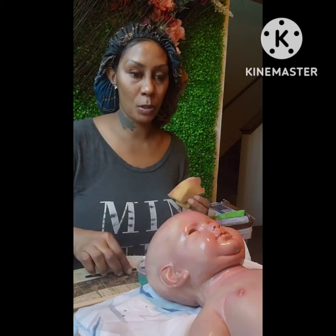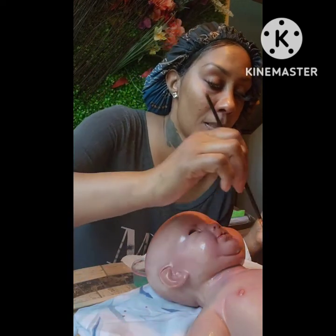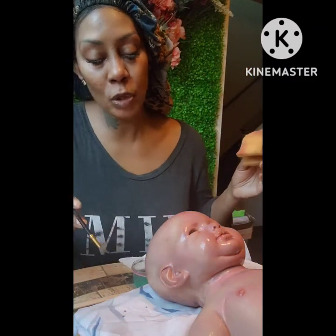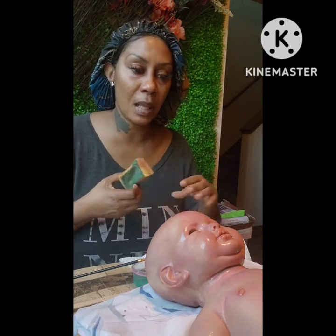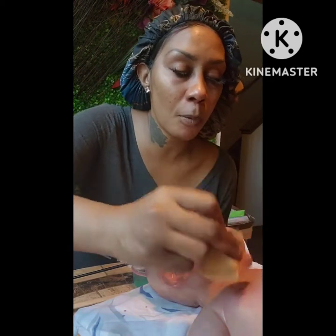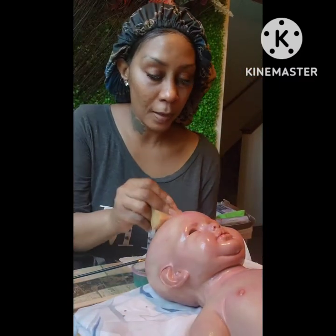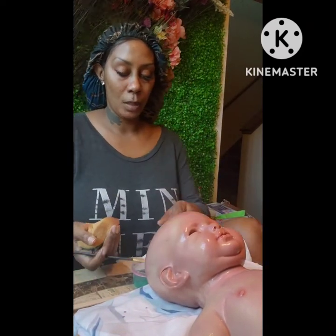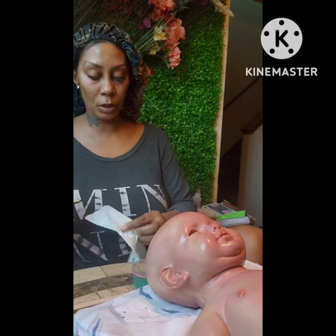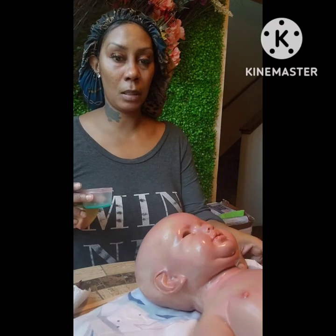I let it sit so it's soaking up into the silicone. I want a little green going around by the neck. When you look at the kit through all the layers you're going to be able to see the green, the pink, and the modeling — it's really going to look like real baby skin when you're done. I love how this silicone feels.